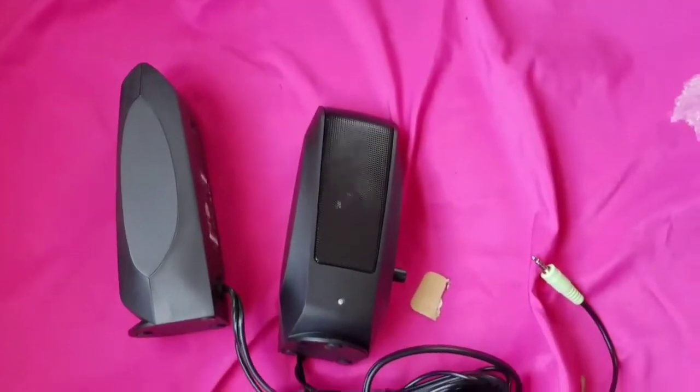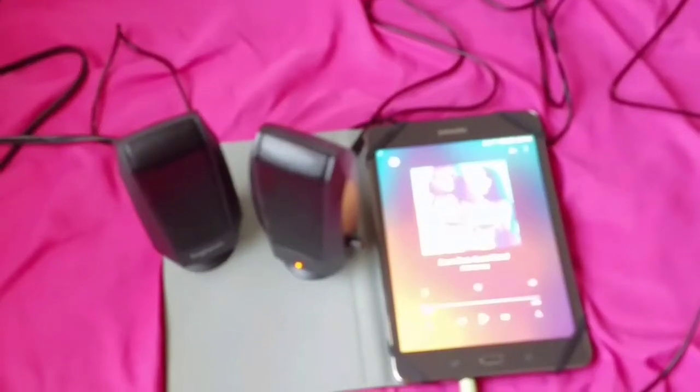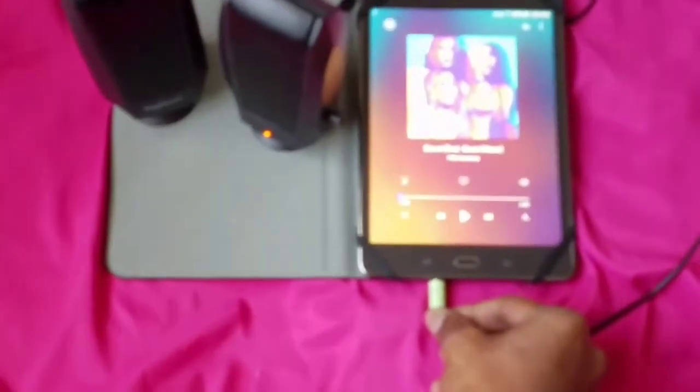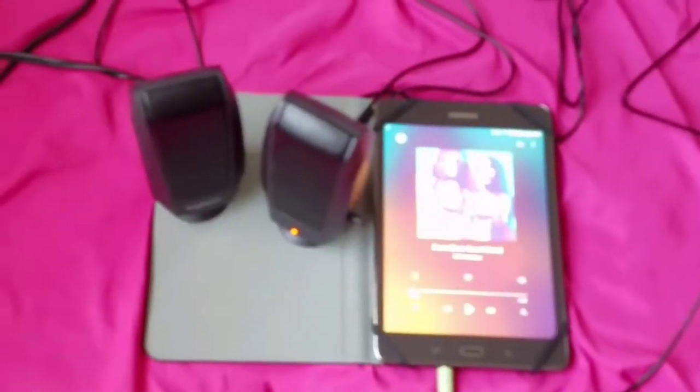Let's go ahead and plug it up. I have it plugged up right here — the headphone jack cord is plugged into my tablet. You've got the two speakers, and on the side you have the turn-up knob and the headphone jack. These are the speakers.